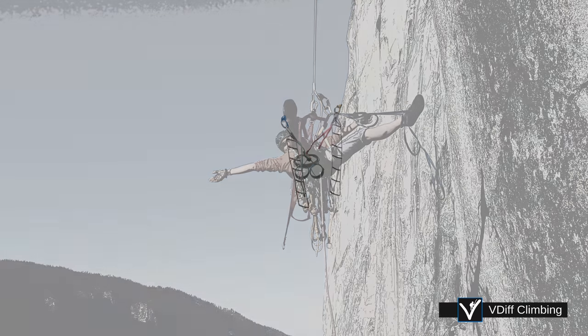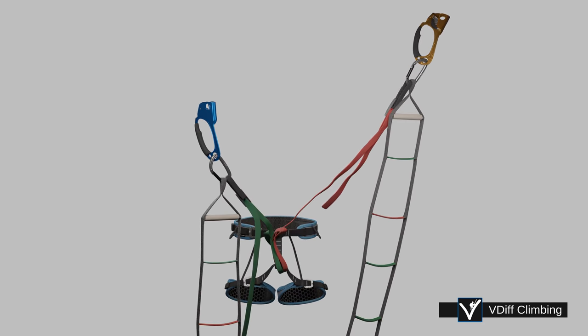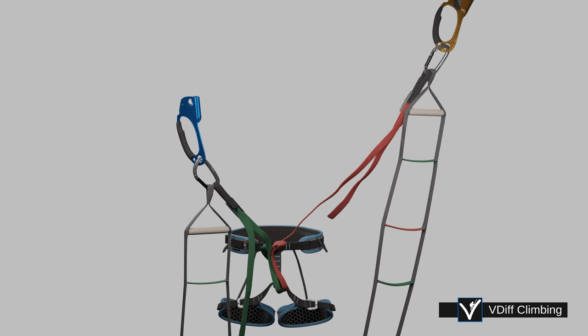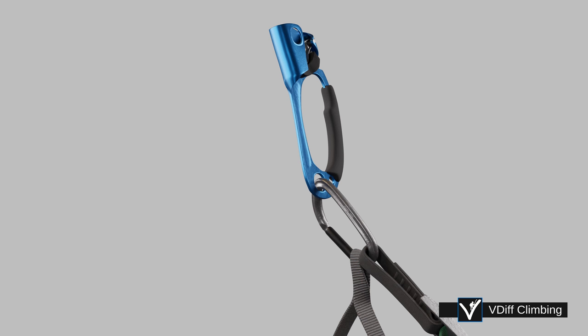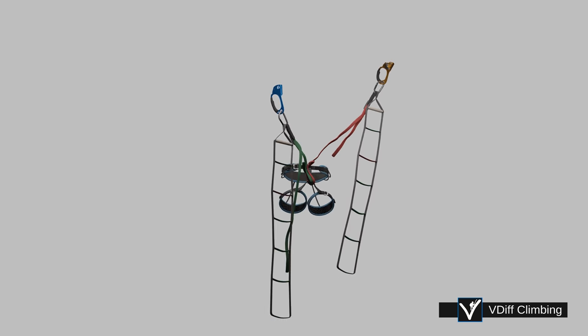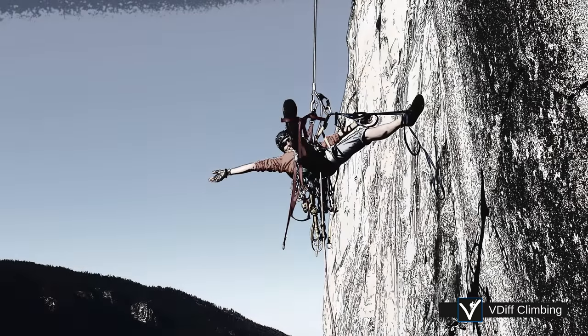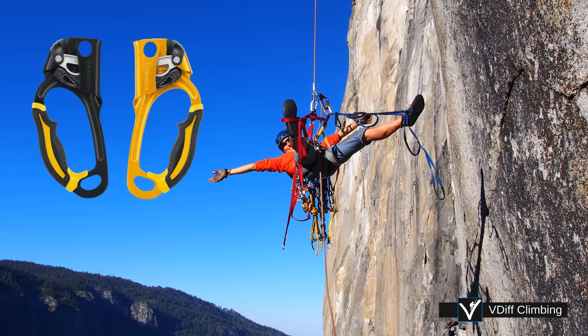To follow an aid climb, you will need to girth hitch your daisy chains to your harness, and clip your aiders and jumars to them. Jumars are made in a left and a right side. You will need one of each.